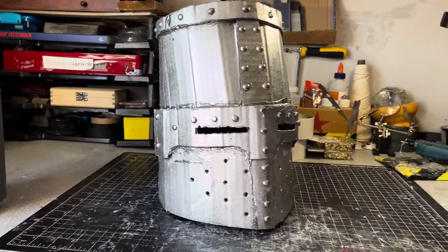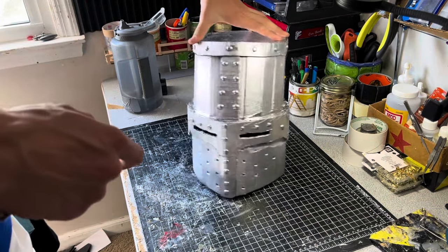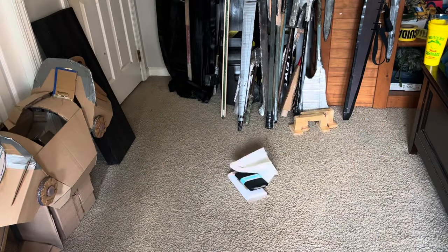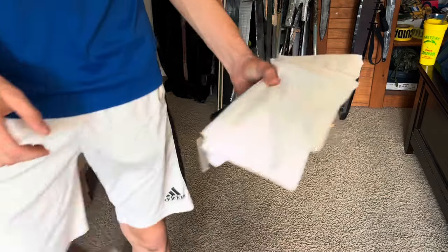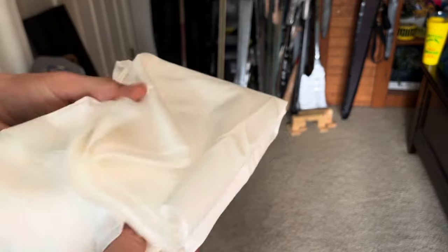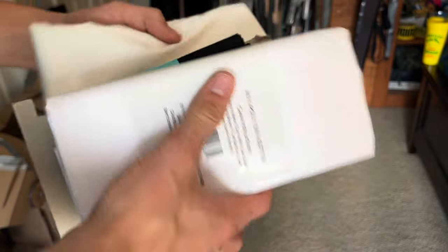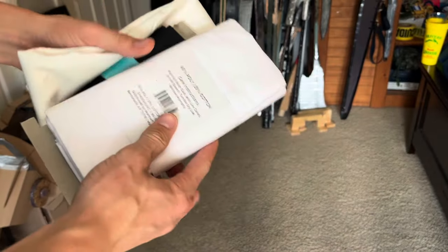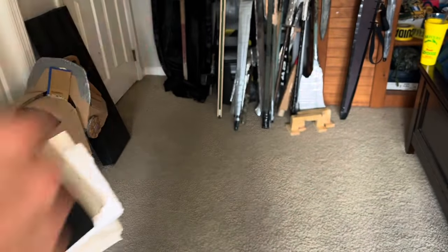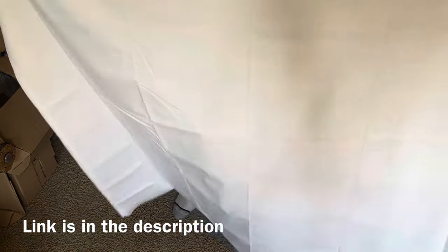Now that the great helm is complete, I'm going to make a Teutonic knight surcoat. I start by picking up fabric I drew on the ground — regular fabric from Walmart, Michael's, or Amazon. They're six-foot by two-foot rolls of fabric. I have two white ones and one black one for the cross.